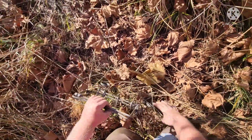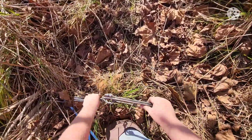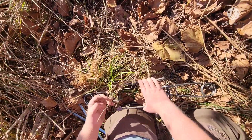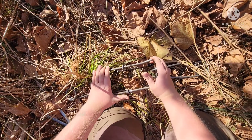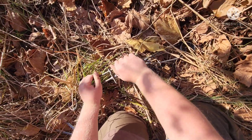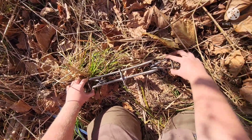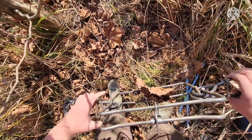I just bought these traps yesterday — brand new Duke 330s. I always use Duke as my preference. Now I just got to get this thing set. Make sure it's all safe to stay on no matter what you're doing. Get all that crap out of it. Press it together, let that flip on around and set. Make sure safeties stay on. Just to make sure they stay right where they are. I'm going to get this thing in the water. Make sure all safeties stay on.